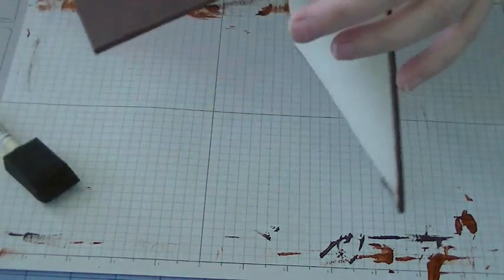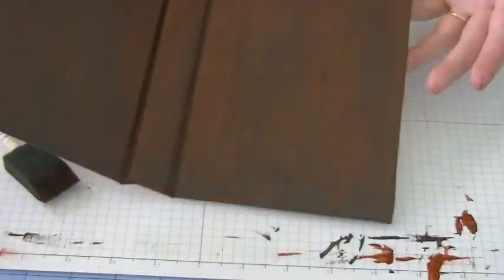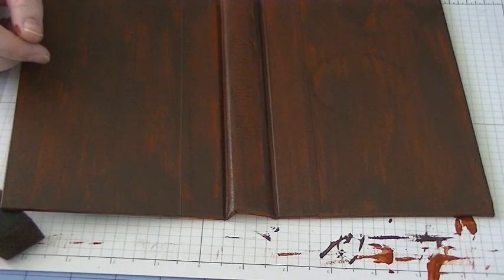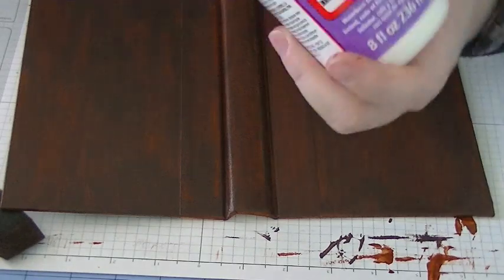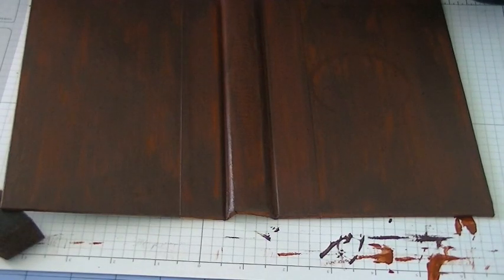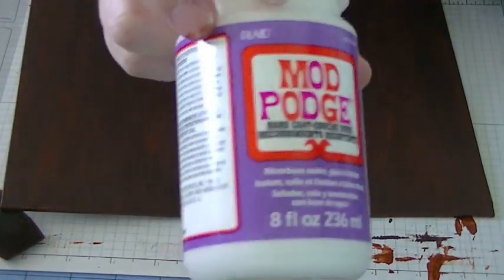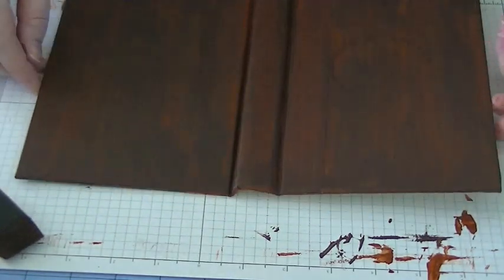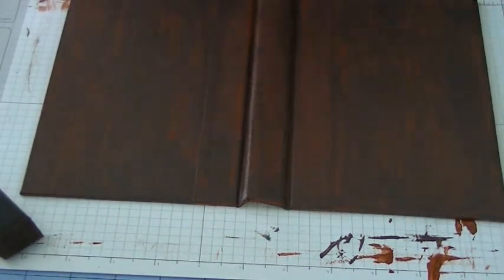I'll go around the outside edges later, but that's it for the paint. I'm going to let this dry and then add a layer of Mod Podge. I'm going to use this hard coat Mod Podge — when it dries it has a little bit of a shine but it's not too glossy, which is what I like. I'll be back when this dries.